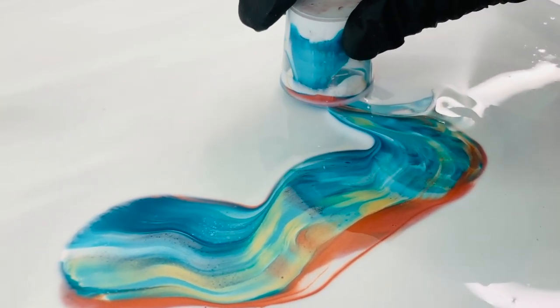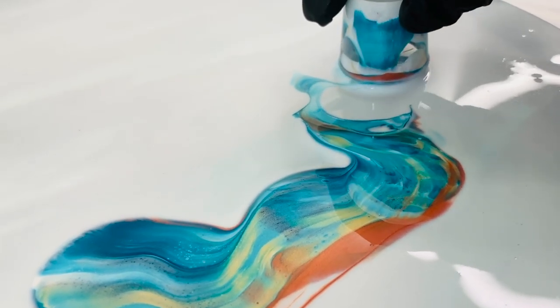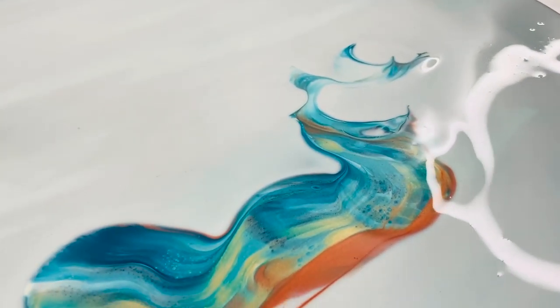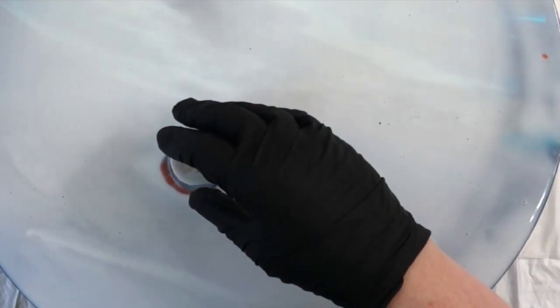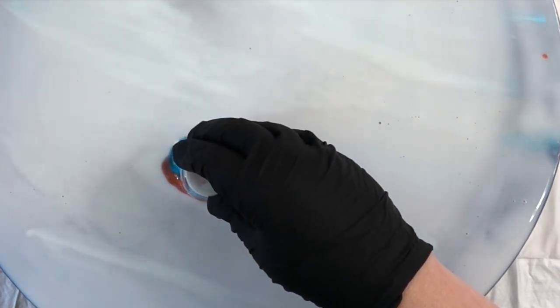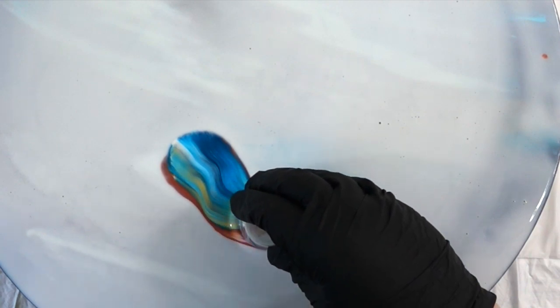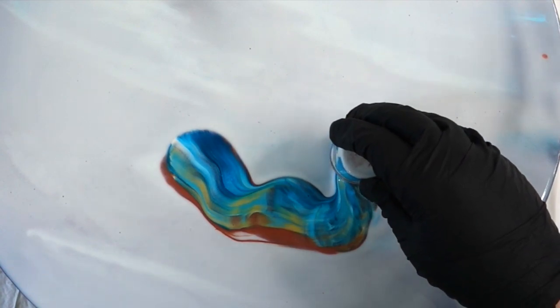I have tried this with gloss medium and matte medium and I tried it with Floetrol before with mixed results, but I was always trying to do balloon rolls. So this time I thought I'm not going to try to do any balloon rolls — I'm just going to do something that doesn't disrupt that Floetrol layer very much.